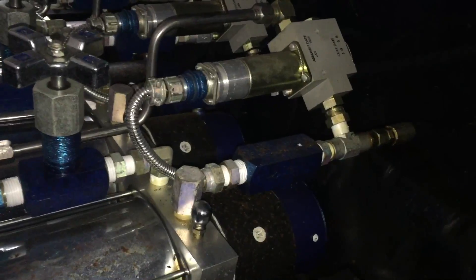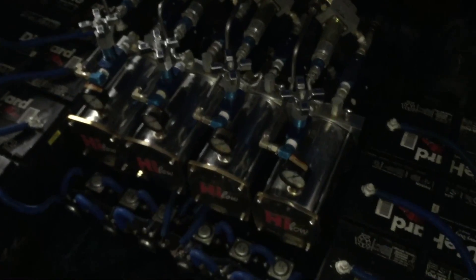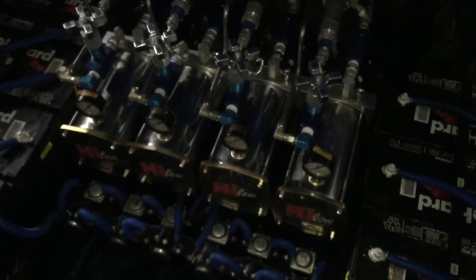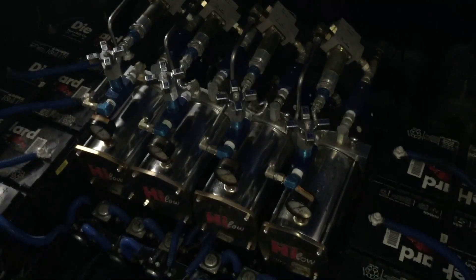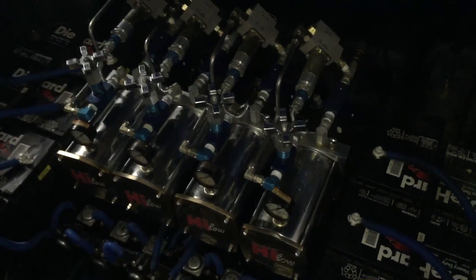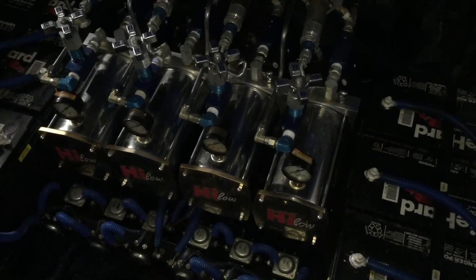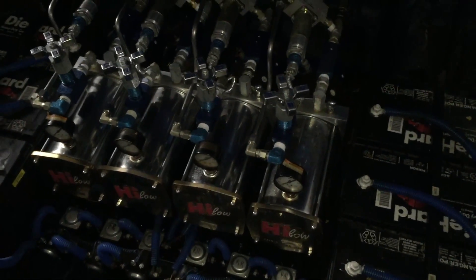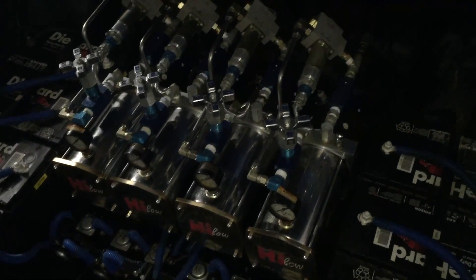Lowriders typically will end up having two to four pumps — some cars have three — so there are many different plumbing configurations and many different wiring configurations. Four-pump setups tend to be a little tricky to get all the pumps to act the same when you're lifting and lowering the car.